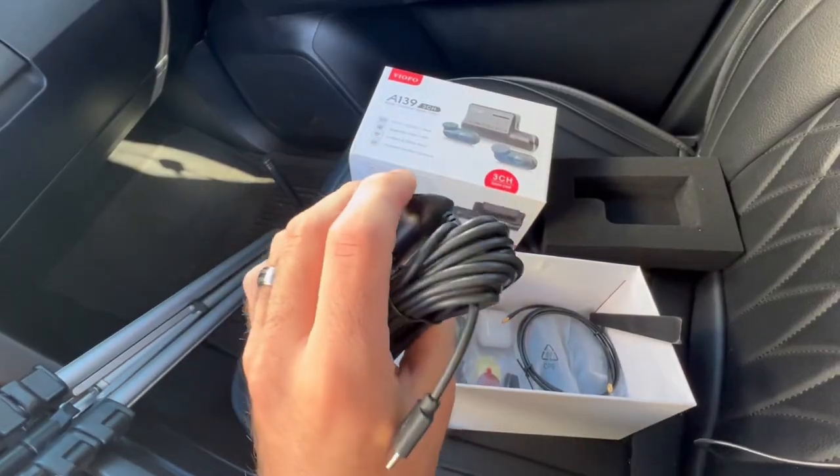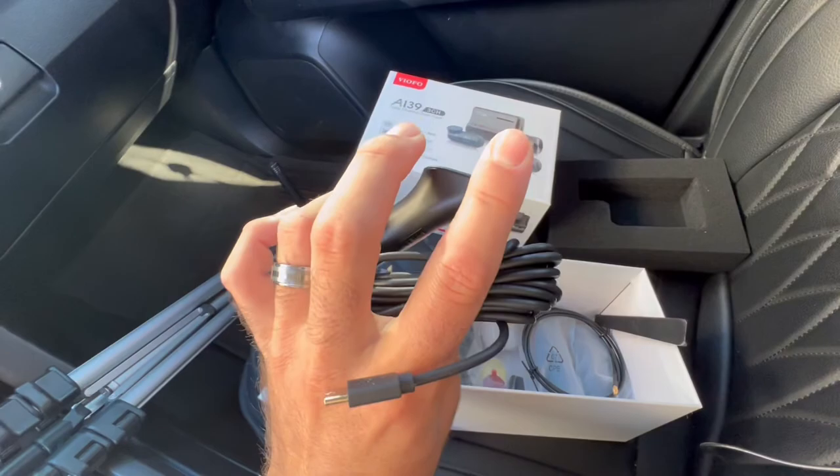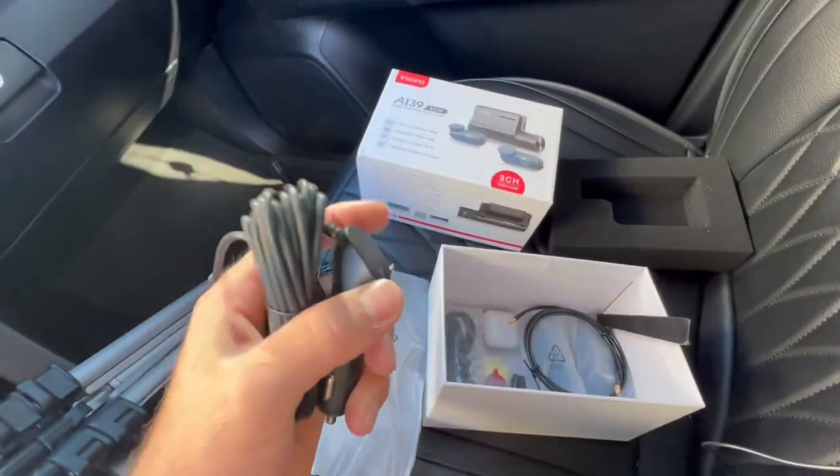You can actually order a separate wiring cable that wires straight to your fuse, so when you turn off the truck it can still be recording for you.